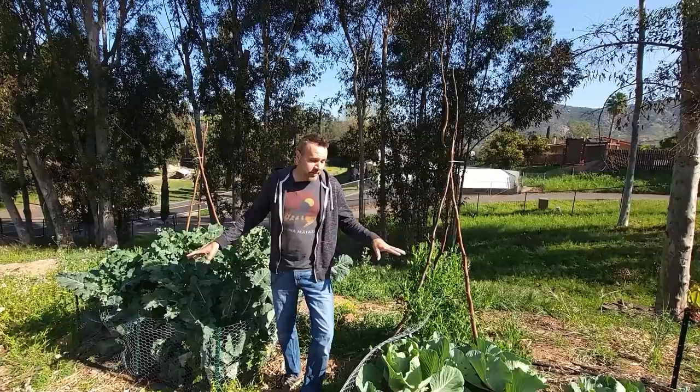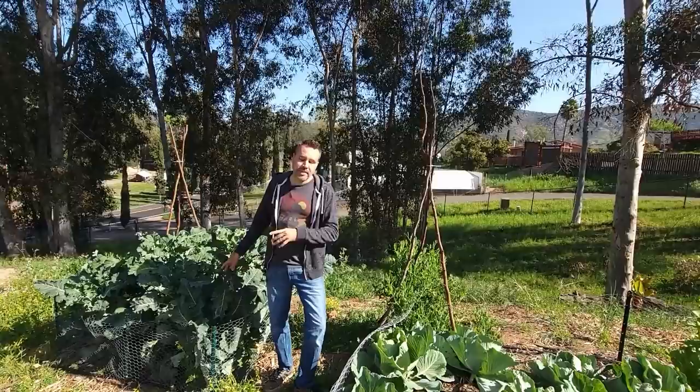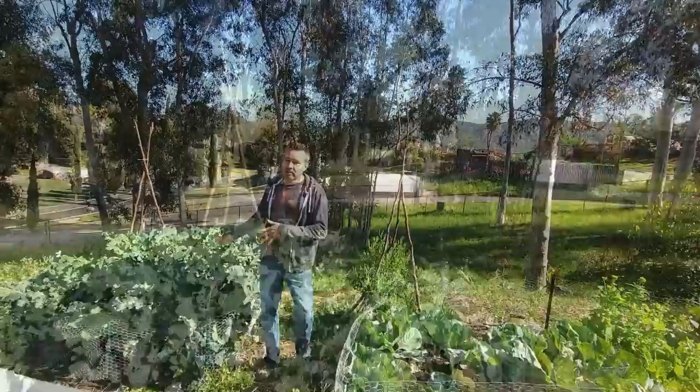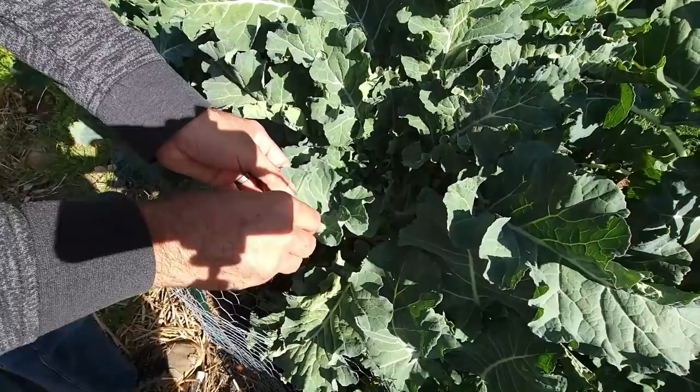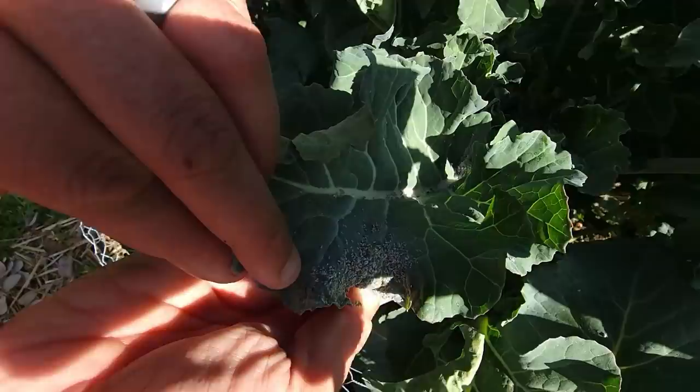If you're growing brassicas in the springtime, you're probably going to deal with your fair share of aphids. I've got aphids on the cabbage and on the broccoli right now. Cabbage isn't so bad — there's just a couple that have a decent infestation — but the broccoli's got it worse. The telltale sign of aphids is just seeing them, or you might not see them because the leaves have curled where they're chewing. If you see curled leaves, open them up and more often than not you're going to see the aphids right there.